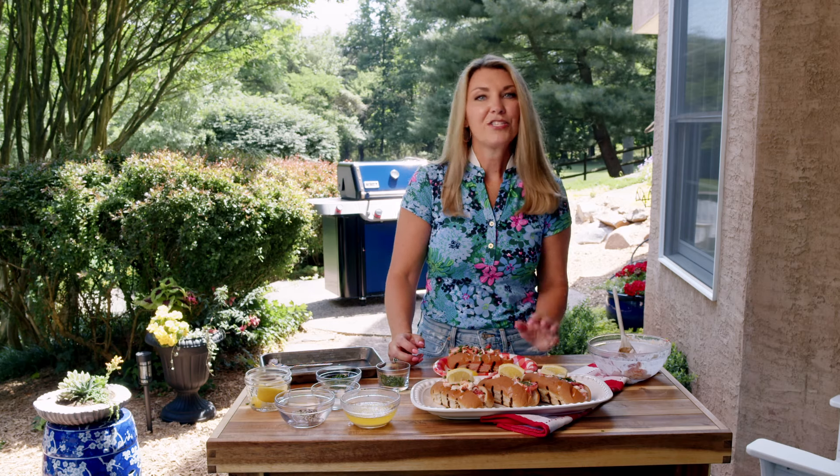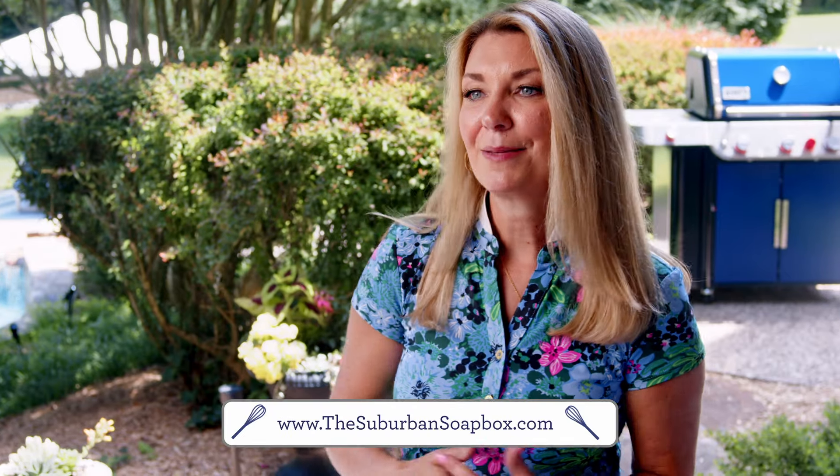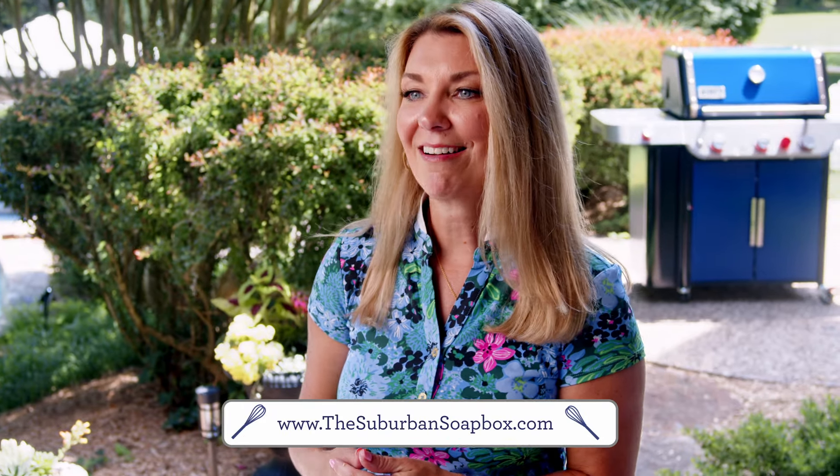If you like this recipe, be sure to give me a thumbs up and subscribe to my channel. For more easy recipes, visit thesuburbantotebox.com.